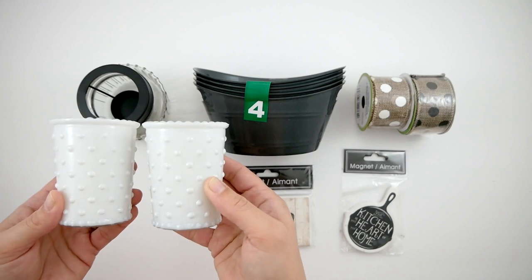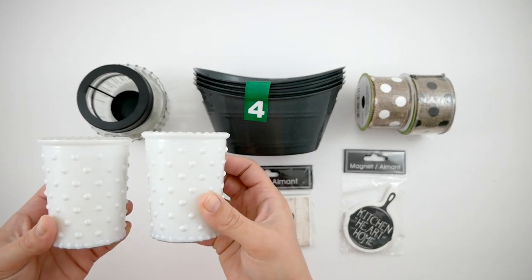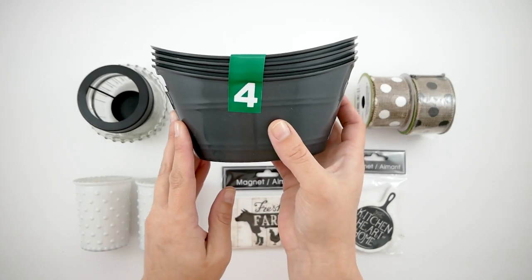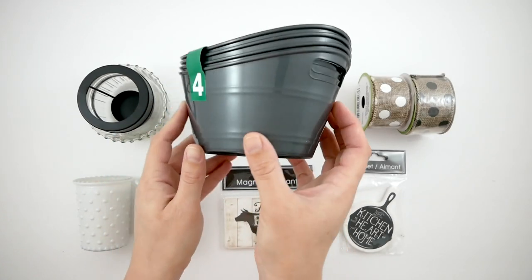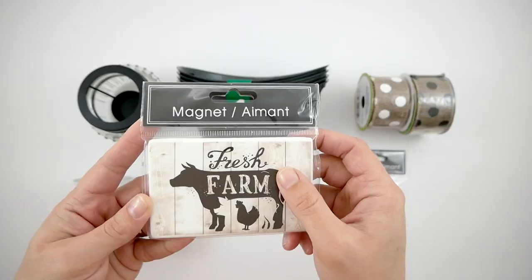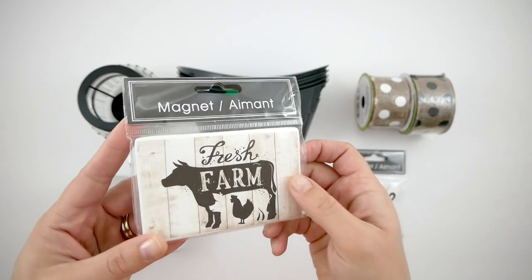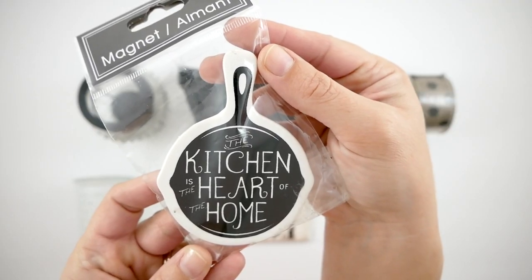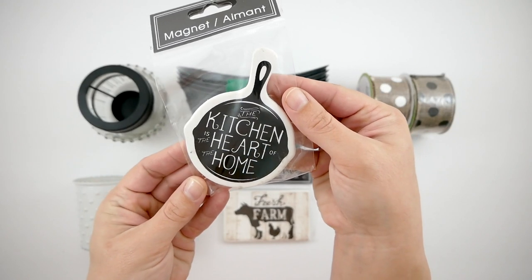This homemade tea light candle holder — very farmhouse, kind of black — and then two of these white candles that reminded me of almost like milk glass. A four-pack container of these little storage containers. This fresh farm magnet has a cow, a pig, and a rooster, and really nice-sized, heavy-duty, good quality magnets. This one is a pan shape; it says 'the kitchen is the heart of the home.'